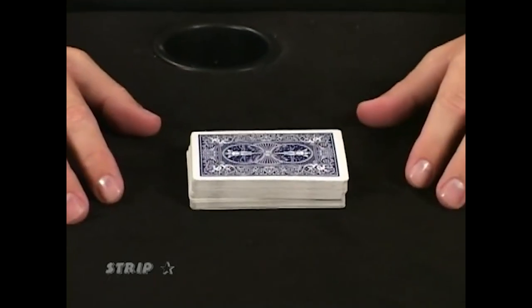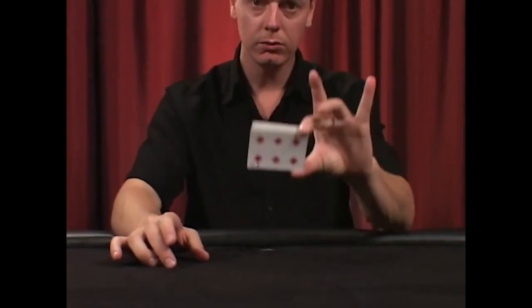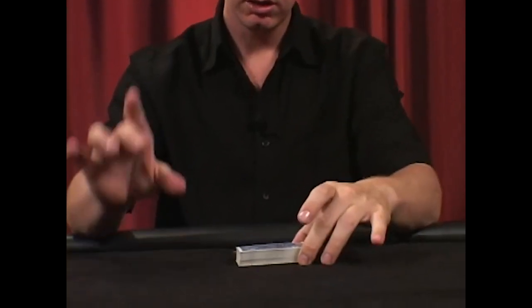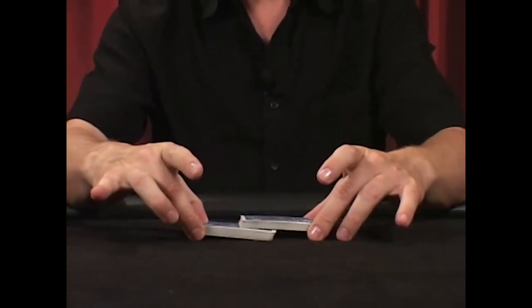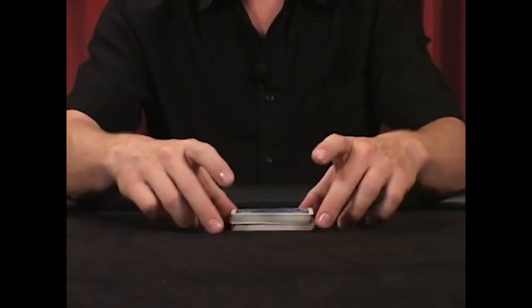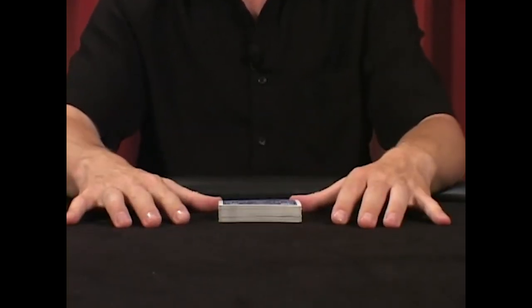This is called a strip cut. The handling on the strip cut is very similar to the in-hand cut. It's done with the middle finger and thumb of both hands. Trap the sides of the cards with the middle finger and thumb of one hand. The other hand pulls out half the cards from the bottom and places them on top. It can be done very quickly. That's the strip cut.